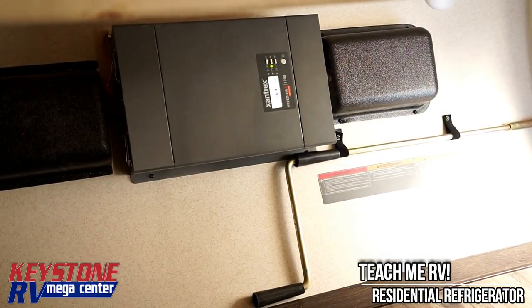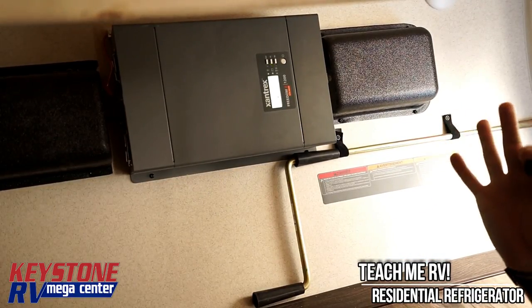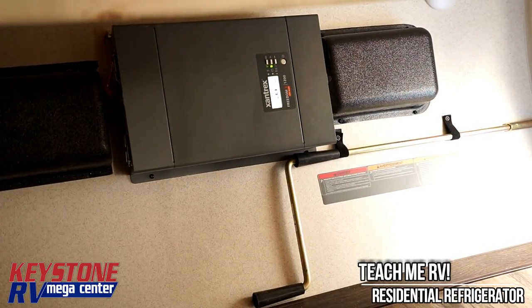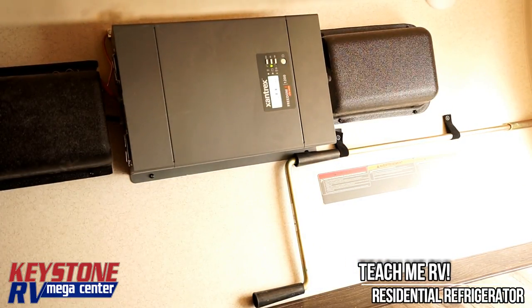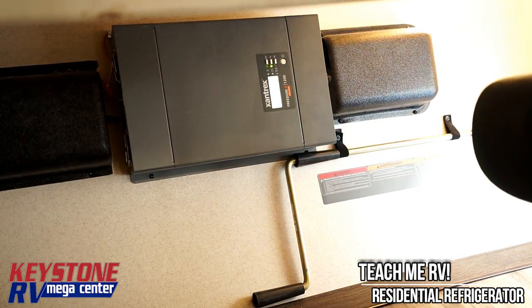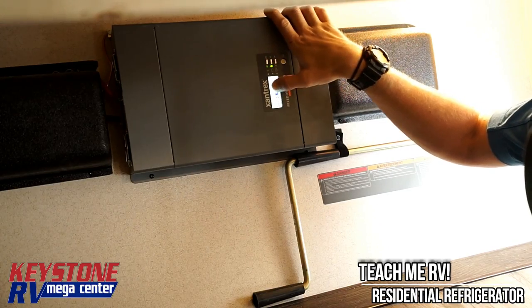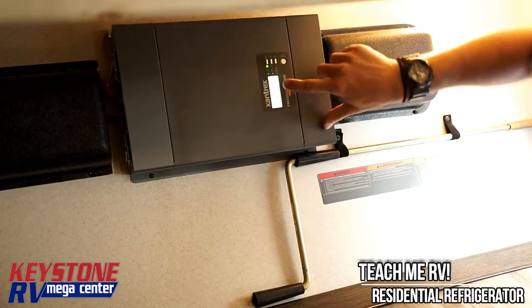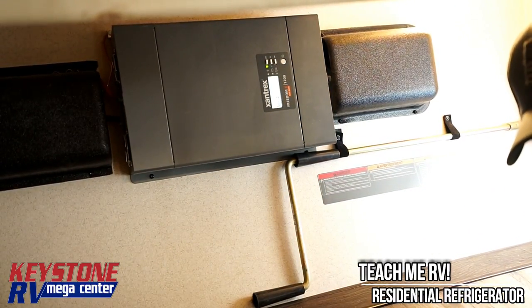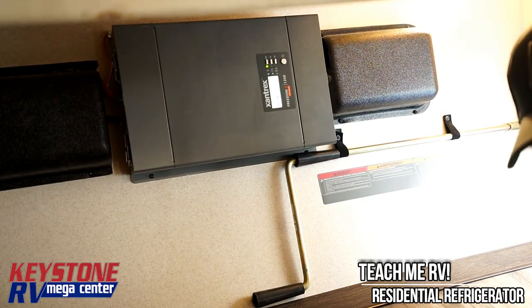We did talk to the factory rep — you can leave it plugged in, but we do recommend shutting it off. If you forget, it's not going to set the trailer on fire or anything like that. Now I'm going to plug us back in and you're going to see this change screens. Now we are already switching over — it's firing up and it knows we've got 110 volts coming in. We're going to see this go from battery mode to AC mode. There it did — just switched. Now we're on AC mode, so it'll switch over automatically. At this point I can go ahead and shut it off if I'm smart enough to remember to turn it back on for travel. If not, just leave it on — not going to hurt anything.